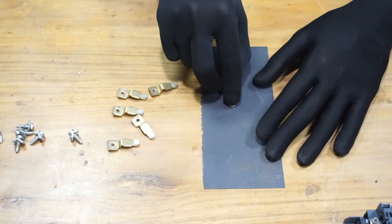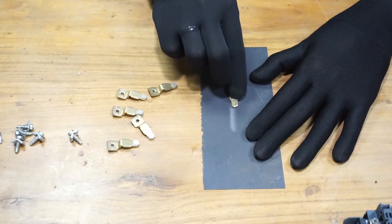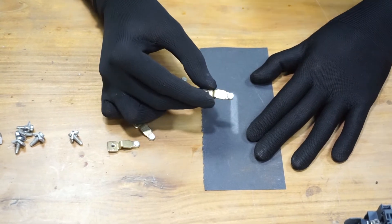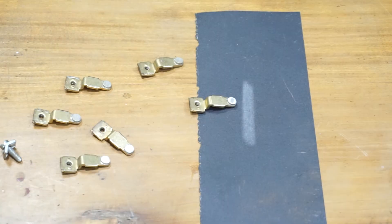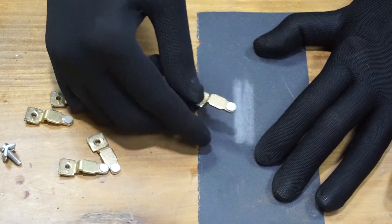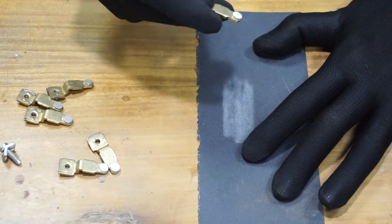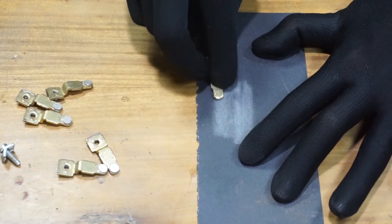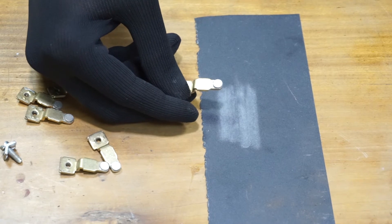Lay the sandpaper against a flat surface, then hold the contact point against it. Make sure to hold it at the right angle — pull up and down like that. The surface of the contact point should be flat. Check the contact point surface as you do the sanding; make sure you are not sanding too much. Sand just enough to clean the grooves. As you can see, it's pretty much clear — no grooves.